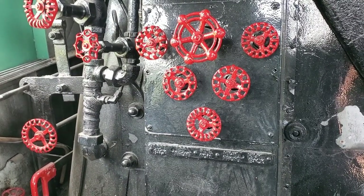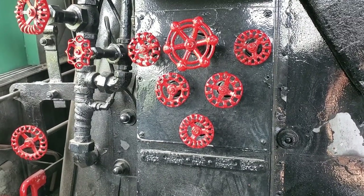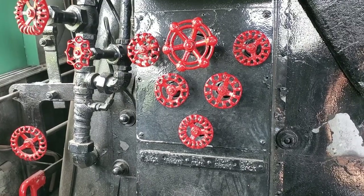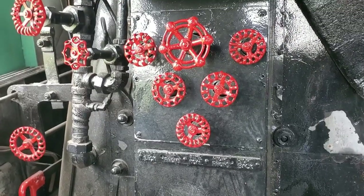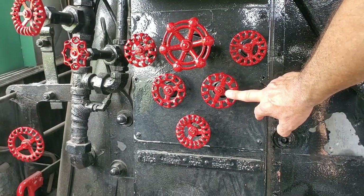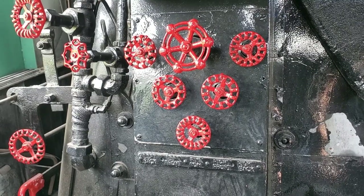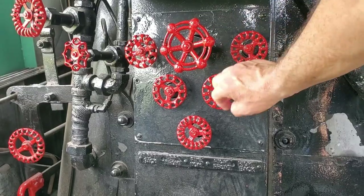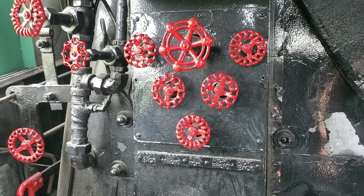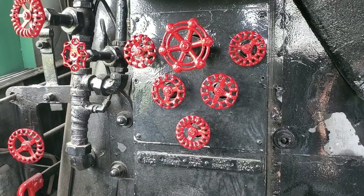These controls regulate the steam that blows the coal around inside the firebox, so you didn't have a huge pile of coal in one section and nothing in another — you had a nice, even fire. These valves are labeled left back, left front, center, right front, and right back. The fireman would look inside the firebox to see what the fire looked like and either increase or decrease steam pressure to blow the coal around. They pushed steam into the firebox, moving the coal as needed to maintain a nice even fire and provide good steam for the engineer.